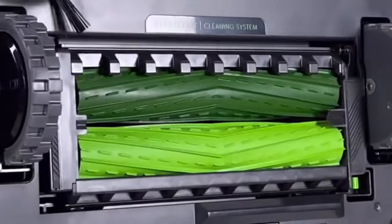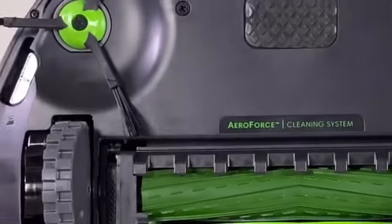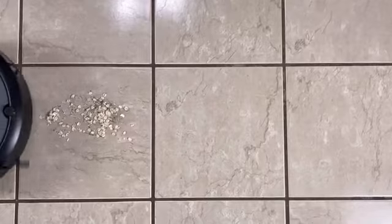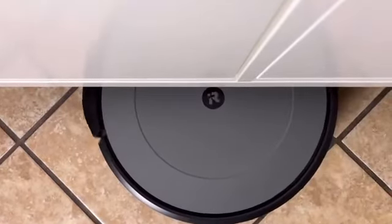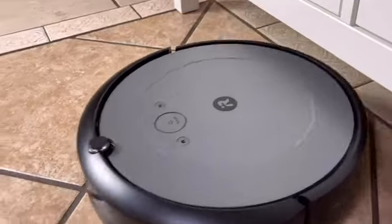With our patented three-stage cleaning system, our tangle-free rubber brushes and specially designed edge brush are powered with 10 times the suction power over our 600 series model, allowing the Roomba i2 to pick up dirt and debris on all floor types. Plus, anything over four inches and Roomba can get underneath — so think under the table, entertainment center, or even under your bed.